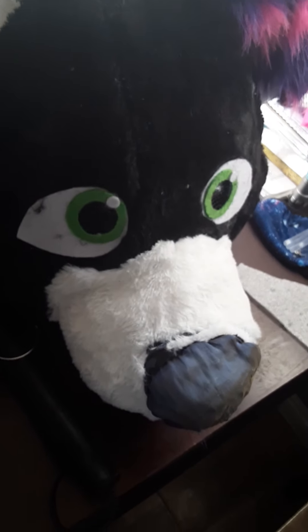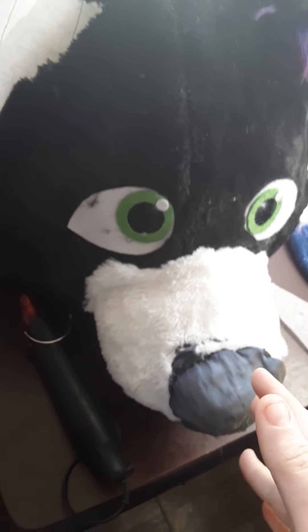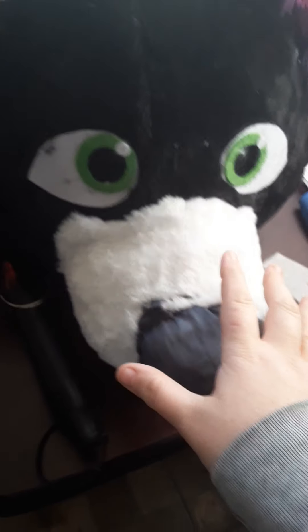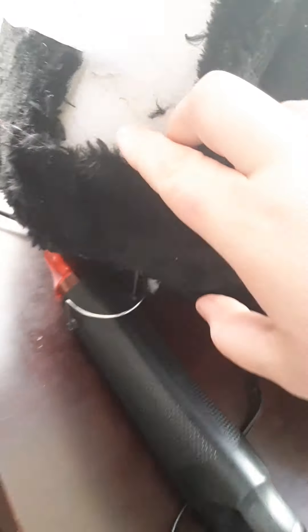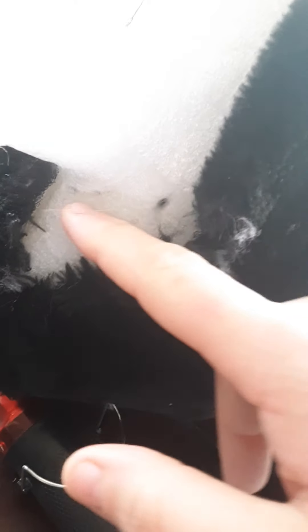I really hate how the maker put these things together, which is why I redid this one. All they did was melt the fabric straight to the styrofoam — the polystyrene base. They just took the fabric and melted it straight onto it.